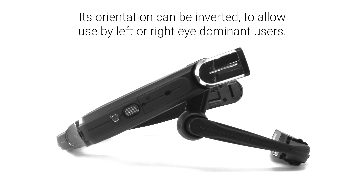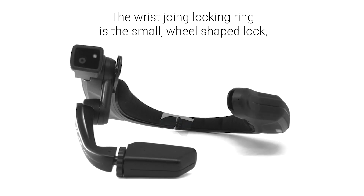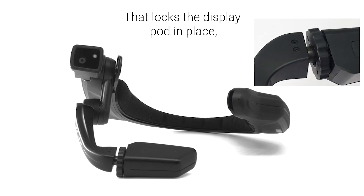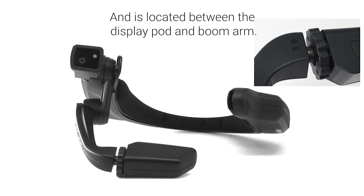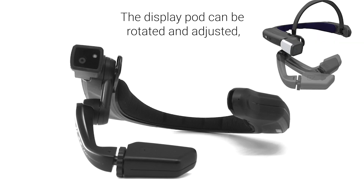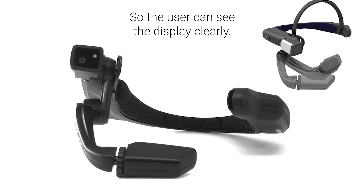Its orientation can be inverted to allow use by left or right eye dominant users. The wrist joint locking ring is the small wheel-shaped lock that locks the display pod in place and is located between the display pod and boom arm. The display pod can be rotated and adjusted so the user can see the display clearly.